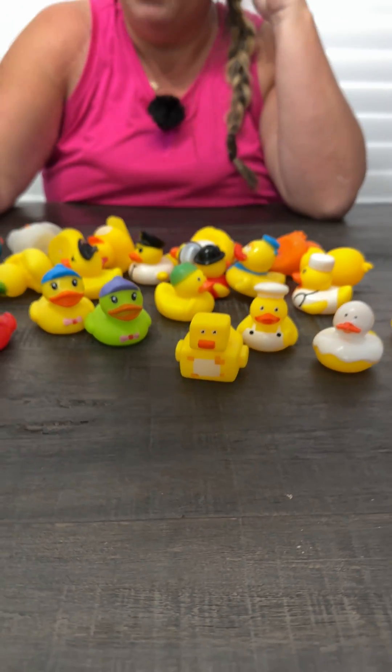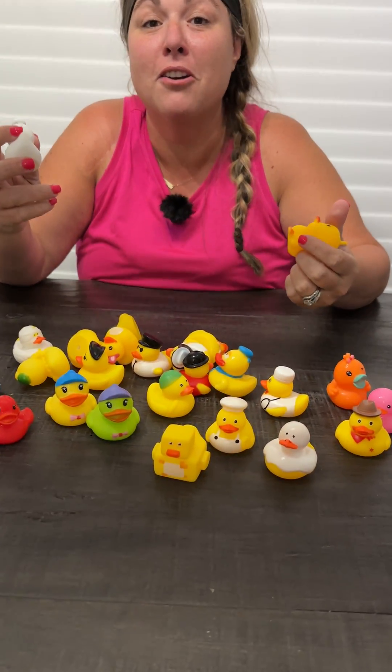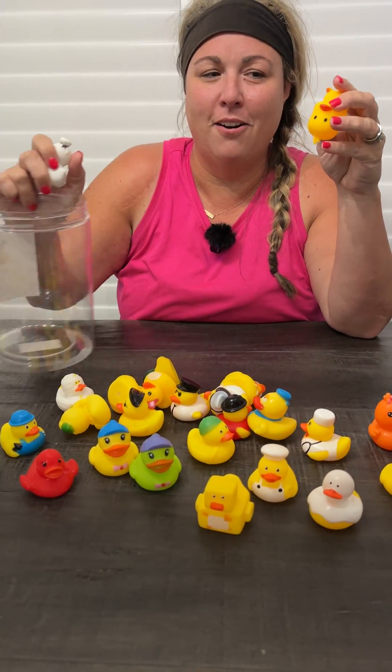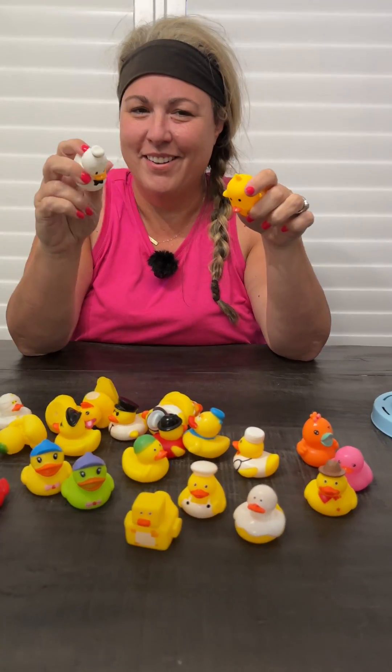My son loves to play in the tub with them, so whether you're buying them for your toddlers or your kids to play in the tub with, or maybe you're a Jeep enthusiast, these are going to be a great purchase — especially riding around in the Jeep, you can just keep the bucket in the car and when you're ready to put one on another Jeep, grab one out.